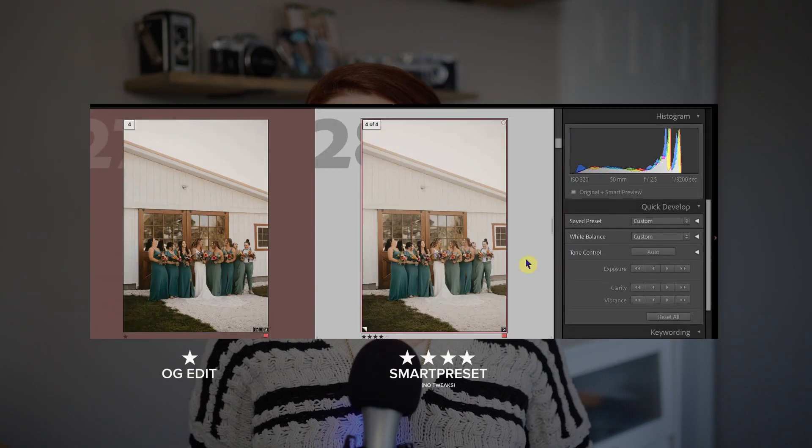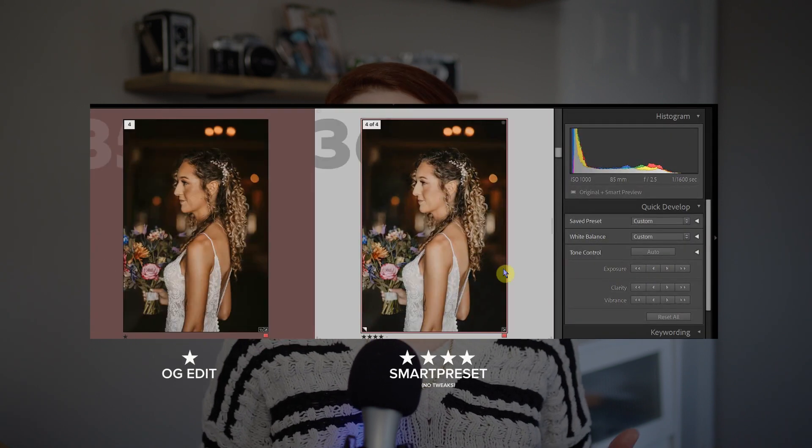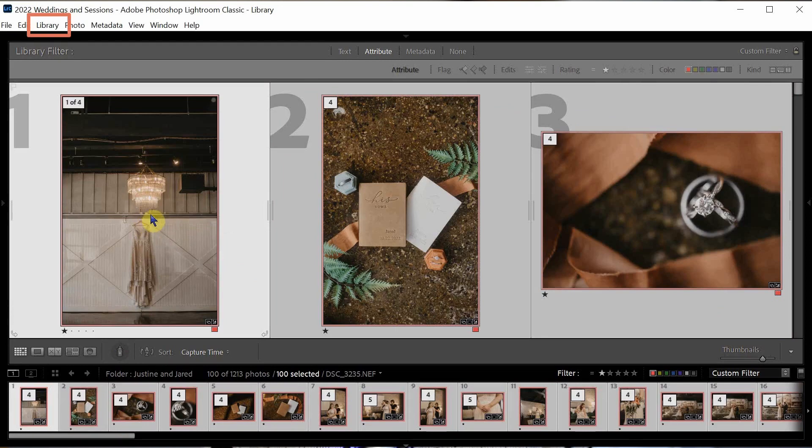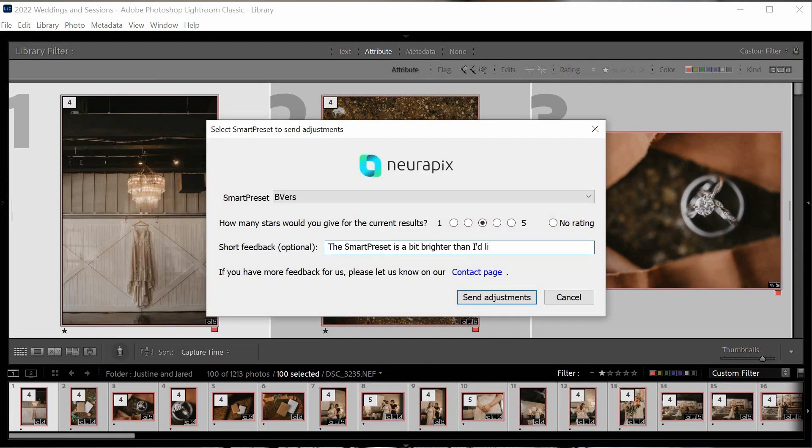I've applied the beaver smart preset to two different weddings in very different locations and I'm feeling really positive. Both times the results were a little brighter than I wanted, so I know I'd want to refine the smart preset. To do that, we highlight the final edits, go up to the library dropdown, select plugin extras, refine smart preset, and in the popup, I'll give a rating and a short bit of feedback about the smart preset being a bit brighter on some images, then hit submit. Refinement is not an immediate update — there will be a waiting period, though I'm not sure exactly how long. I was also uncertain about which edits to submit for refinement: my manual adjustments post smart preset, or the original pre smart preset edits. I did ask NeuroPix about that, and they clarified that either works.